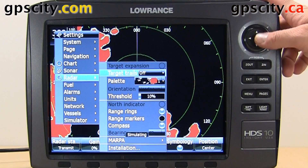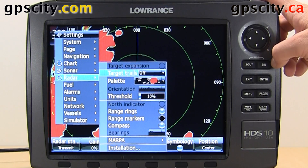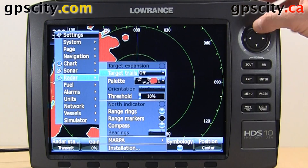the first option is grayed out, but when it's not grayed out, it's target expansion, and you can select that.